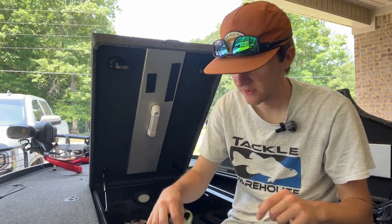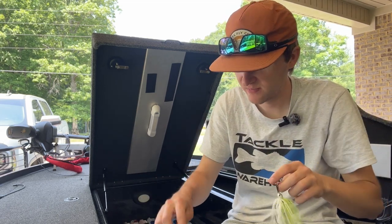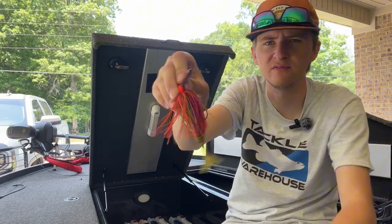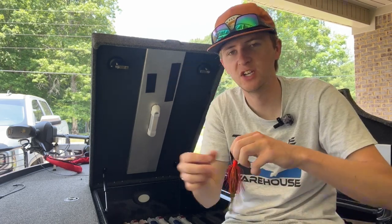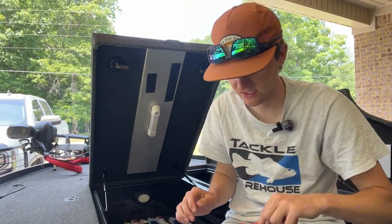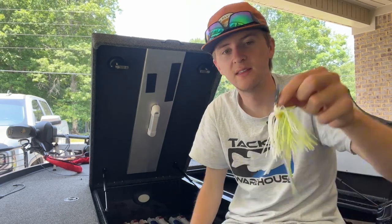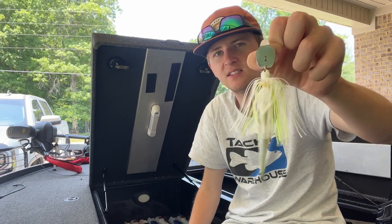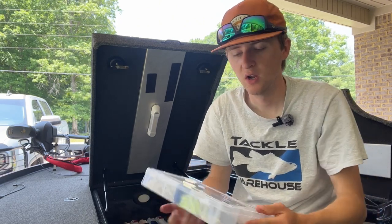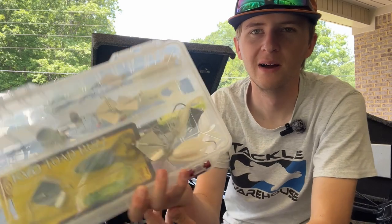Here's my chatterbait box. Everybody loves chatterbaits — I'm more of a spinnerbait guy — but I have been messing with these more. I actually caught a six-and-a-half pounder earlier this year in February on a red chatterbait. I think it was a Jackhammer or a Thunder Cricket. I know I've got one of the new Berkley style ones. I like the red ones in the pre-spawn and winter, and then some with a fluke-style bait on the back for dirty water. I've also got some Z-Man chatterbaits.